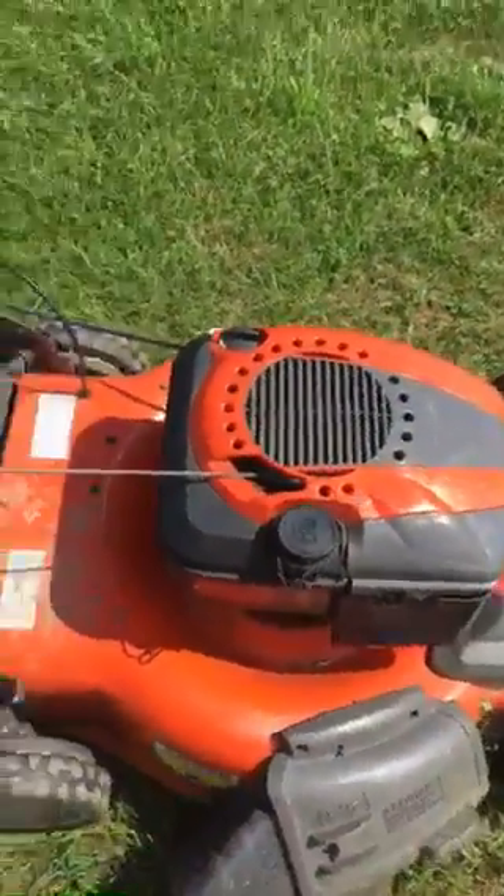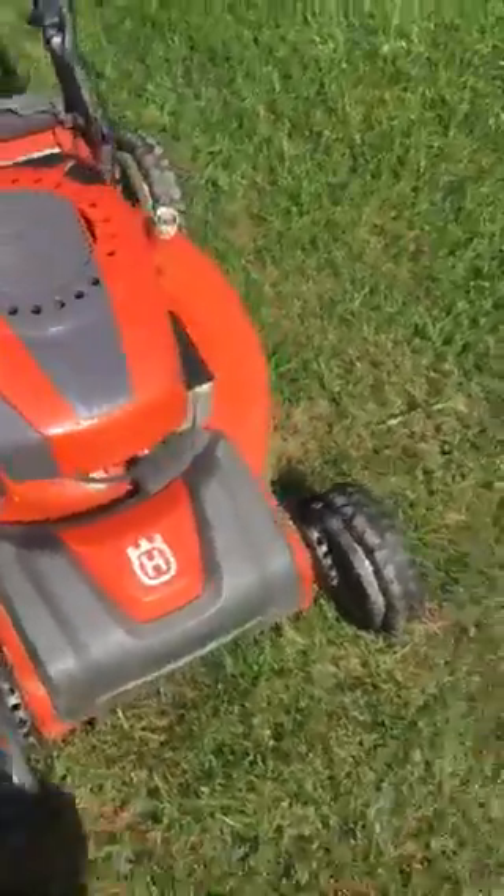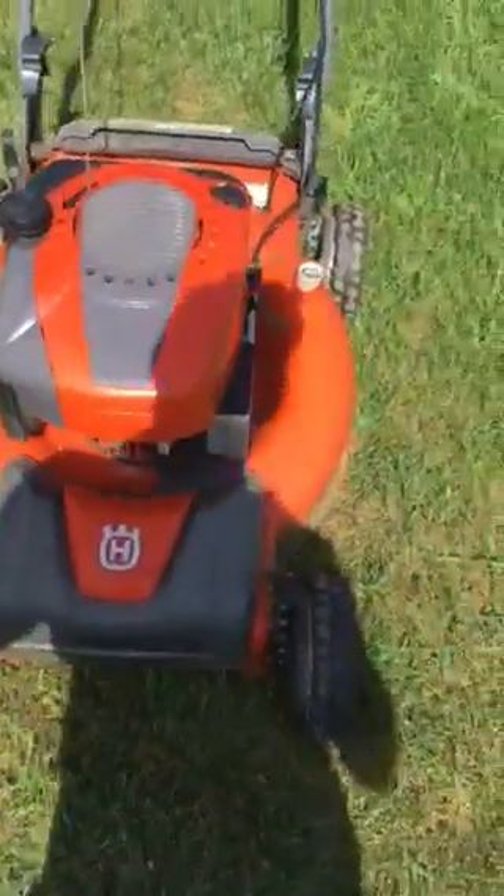It has a factory blade that's like a gator blade. It's a bag transmission. Here's the front. I did use this mower commercially for the past two years that I've had it, when I first had it.